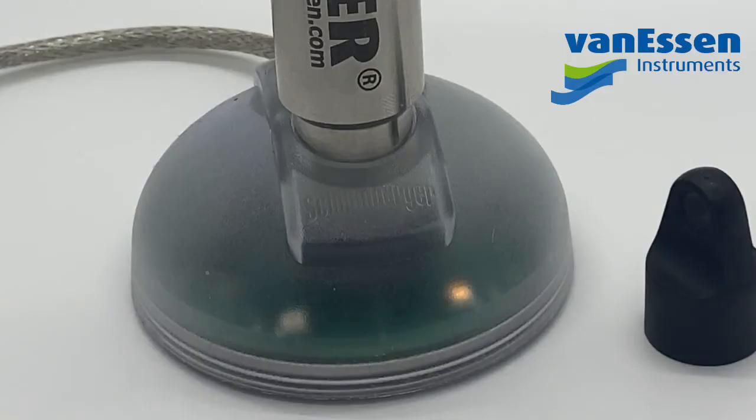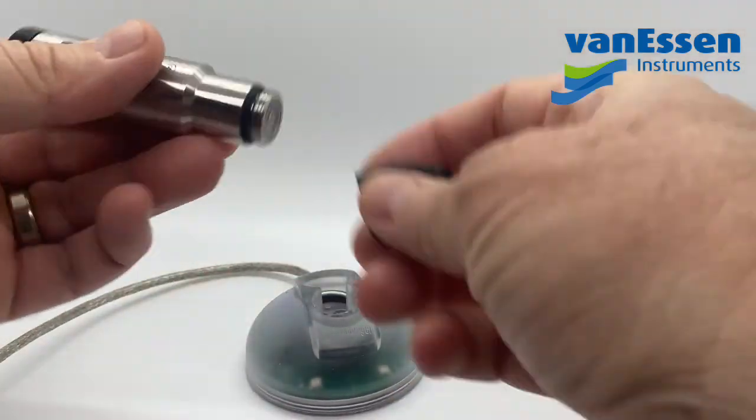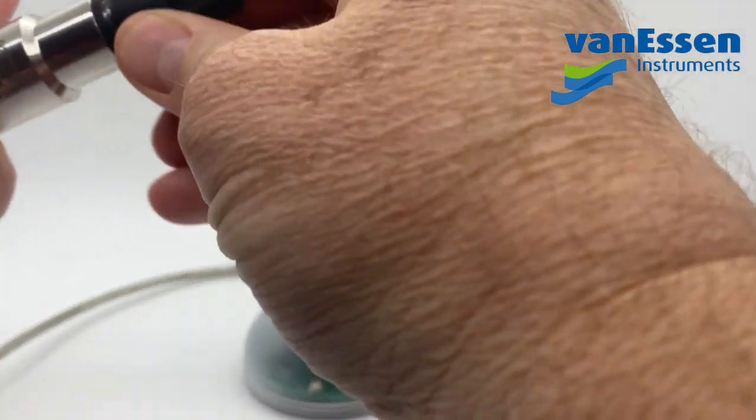I'll show you that one more time — and that's what you should be seeing. Once you're done, just remove the diver and move on to the next one and get this one deployed.